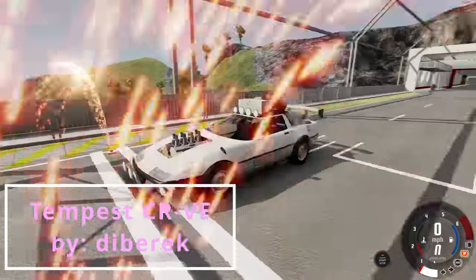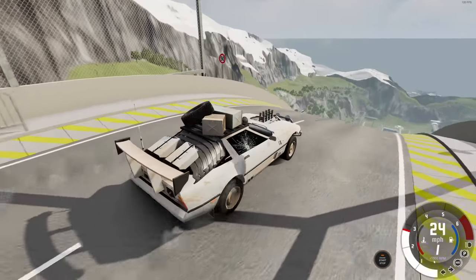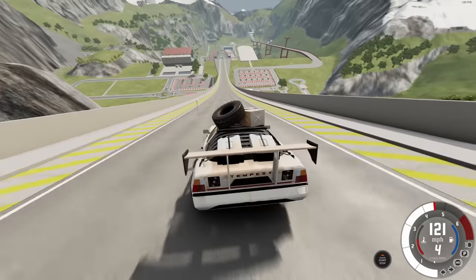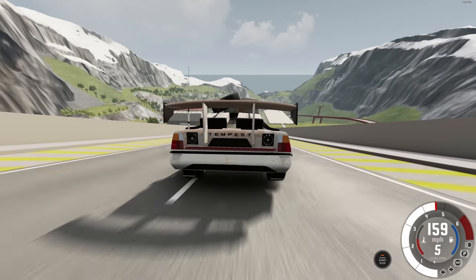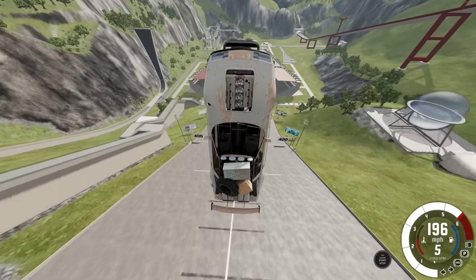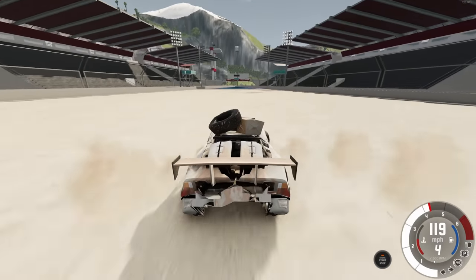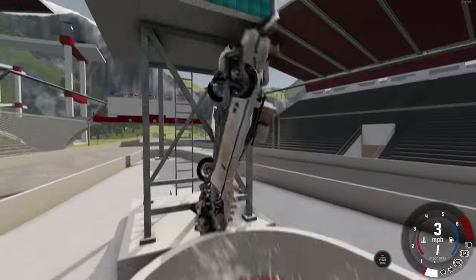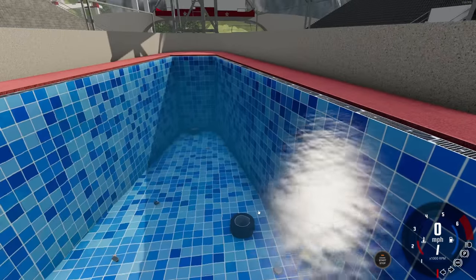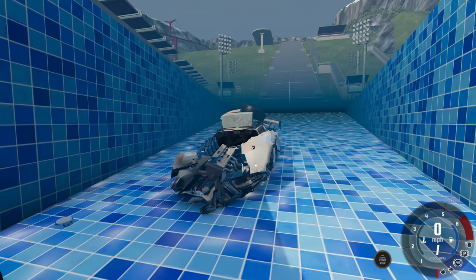Last up we've got another Gambler 500 submission — this is the Tempest, which looks like a Corvette. This thing has seen better days, definitely beat up, but let's see what it can do. I have faith. What's on top of this thing? They don't seem to be strapped in — I'm surprised they're not flying off. This thing is very fast — 182 miles an hour — and we are going to make it past the 450 mark, getting absolutely smashed but still drivable. We almost bounced back into the water.